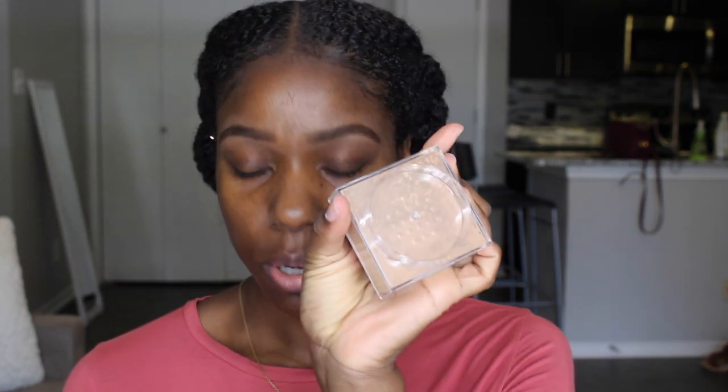I haven't used it before, so this is going to be a first impression review. It comes with this packaging — it's a square and it has a plastic cover on the holes. I'm going to show you guys one of my tricks with the powder and the little plastic cover over the holes to avoid having too much extra powder come out.